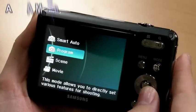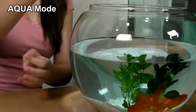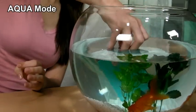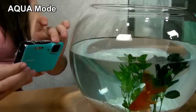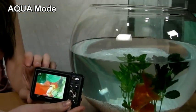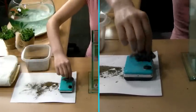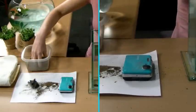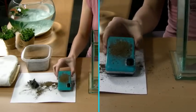Now, let's take a look at the most amazing part of the WP10. It's waterproof, up to 3 meters. WP10's waterproof allows users to take pictures in rainy weather and even in the water. It has its own aqua mode in the scene mode that captures the natural colors in the water. WP10 is also resistant to sand and dust. You can capture the fun in the water for both pictures and movies.